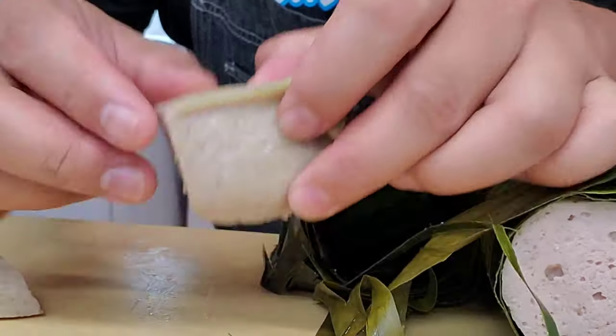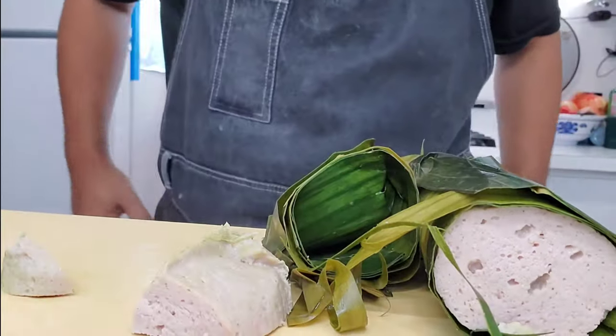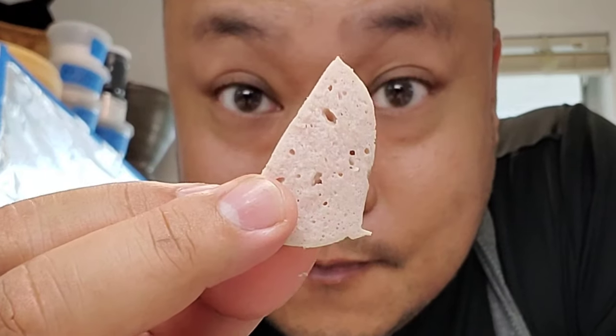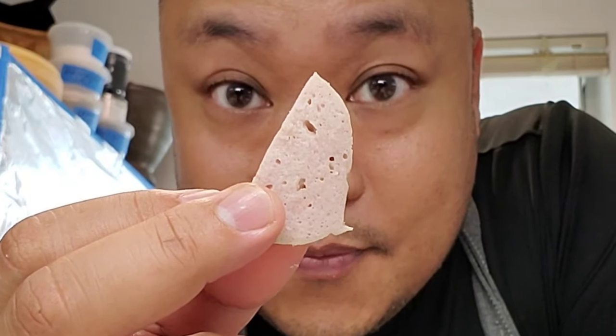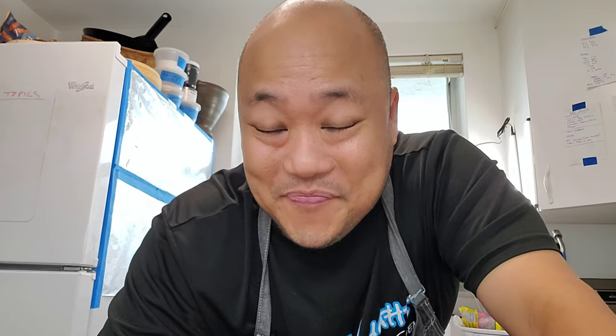Let's check out the texture too — nice and springy. Perfect. Let's try it. Yep. Just like at the store. So awesome. You smell the banana leaf, a little bit of fish sauce, the spices. Oh yeah, this is pretty dope.